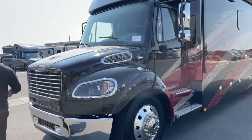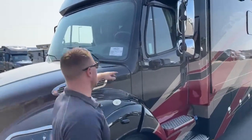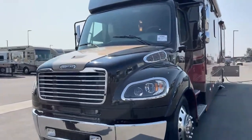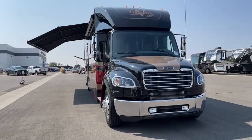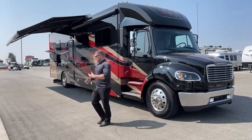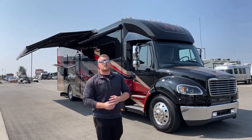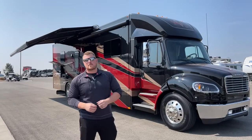The stock number for this unit is 5U211189 — a 2020 Renegade Verona LE 40LRB. To recap what was missed inside: 150 gallons of fresh water, 75 gallons of gray water, 75 gallons of black water. Quick recap of all options: 525 watts of solar, two 15,000 BTU air conditioners with heat pumps, Girard awning, full body paint, keyless entry, and much more. It's a very nice, well-constructed coach. Out of all the Super C's I've driven and used, Renegade is by far my favorite. If you have any questions, please call Brian Moritz at TransWest Truck Trailer RV in Frederick, Colorado: 303-482-6375. Thank you for tuning in.